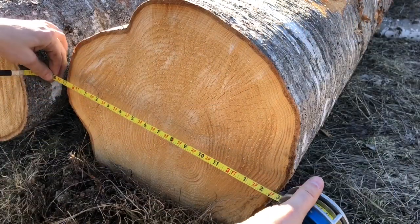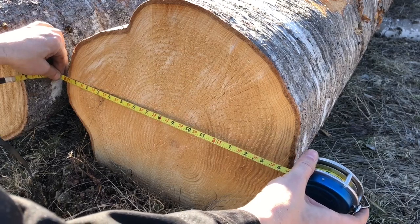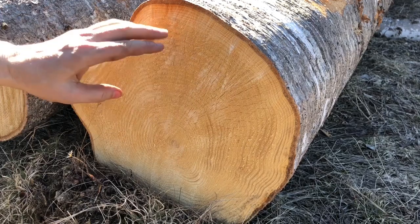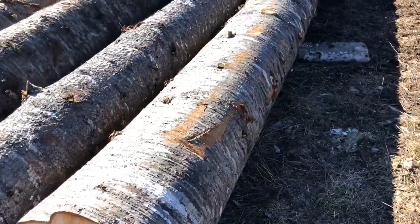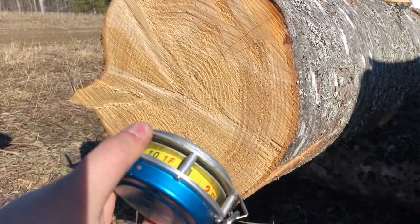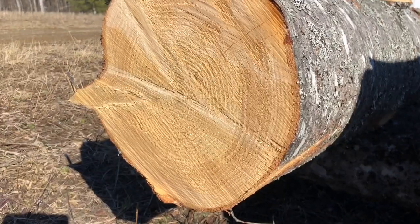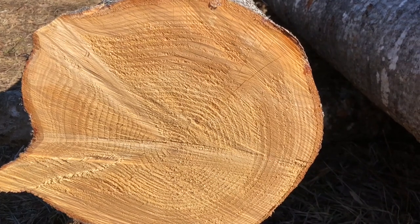My logging tape doesn't have any increments until 1 foot 9 inches, so I'm going to start at the 2-foot mark. From 2 feet to 3 feet 4 inches — that is 16 inches in diameter across there. That's a sound log and that was all that my trailer wanted to pick up. So 16 inches on the butt. Running up to check the top: starting at 2 feet and we're at 2 feet 11 inches — so 11 inches on the top. That's a pretty good log, and that pushes the Cranman to its limit in my opinion.